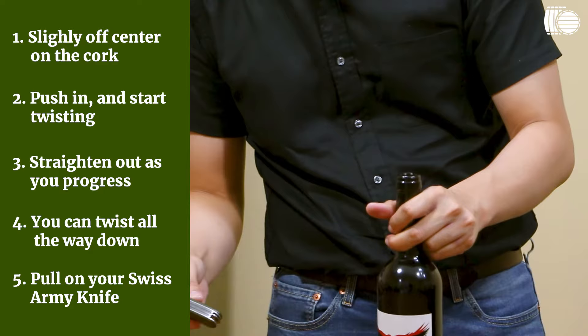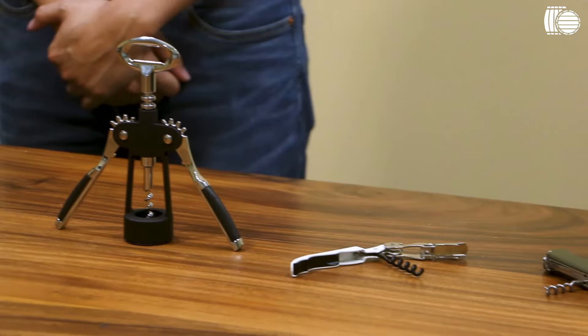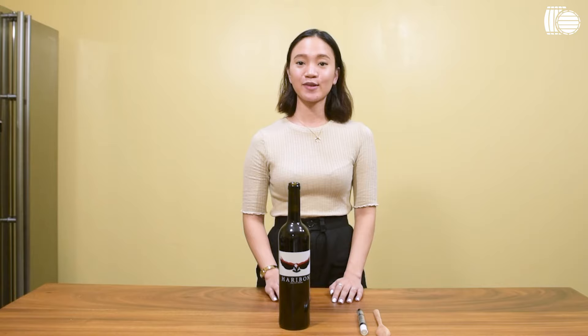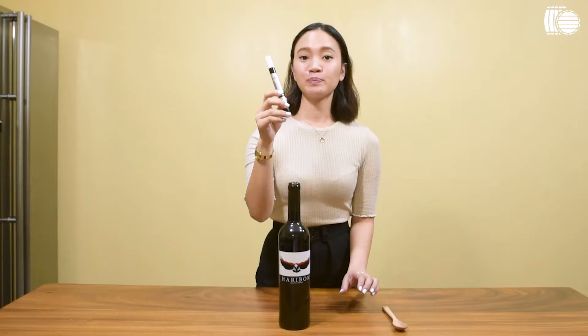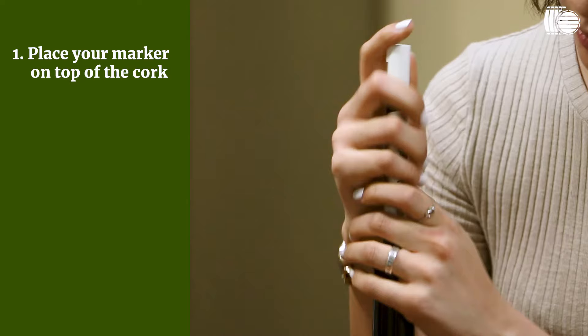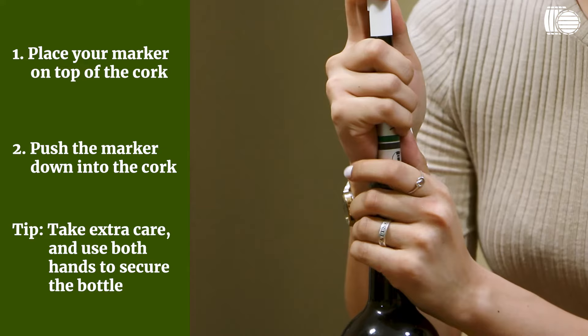What if you don't have these tools? We'll show you how to open your wine using items you probably have at home. When all else fails, check your kitchen drawer or desk drawer — you'll probably find a marker or a pen. Just make sure your marker is sanitized. We'll be using it to push the cork down inside the bottle. Put it on top of the cork and forcefully push it down with two hands. Just be careful because you are going to make a mess. And that's how you push the cork inside the bottle with a marker.